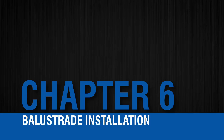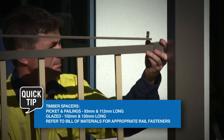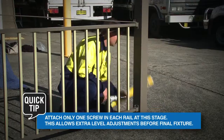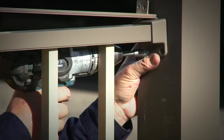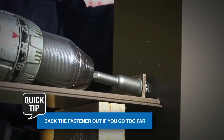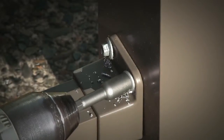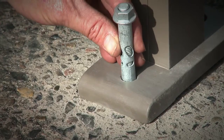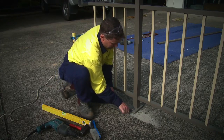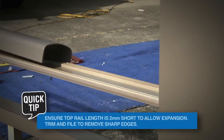Balustrade installation. Place assembled balustrade into position. Using a timber spacer and appropriate fasteners, attach bottom rail. Check plumb, then attach intermediate rail. Attach the top angle bracket to the column using a timber spacer. Then secure posts with base plate fasteners. Snap fit top rail covers to the top rail.